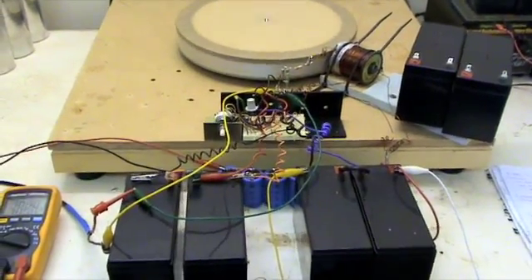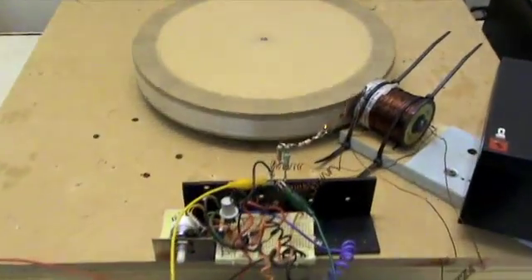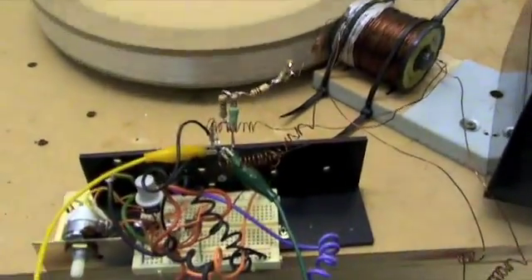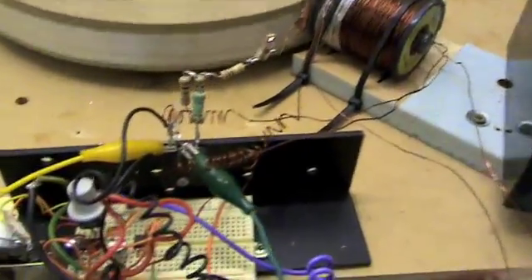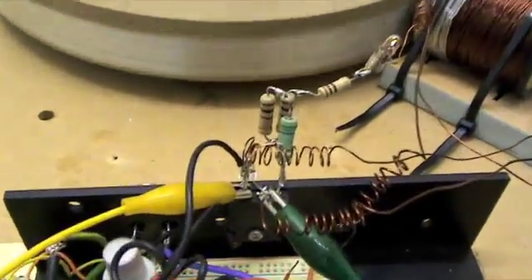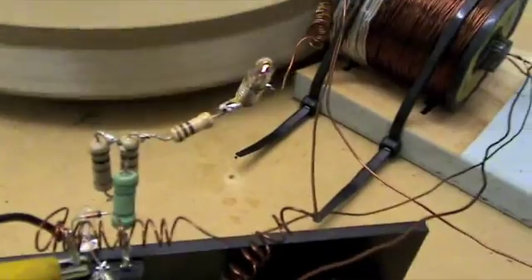Hi guys. This is my 16-pole Scalar North Rotor that I'm playing with. It's hooked up to a tri-filer coil, just a single MJL transistor, with some fixed resistors on there and the pole.